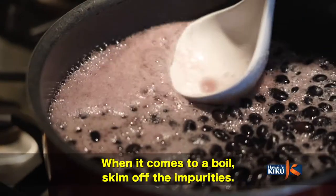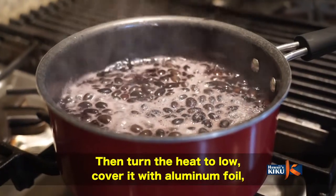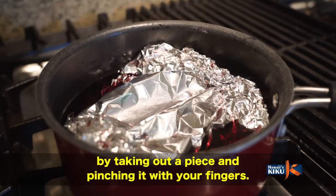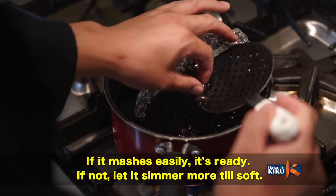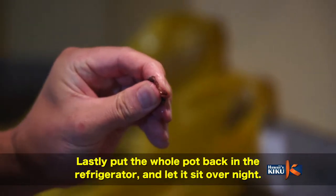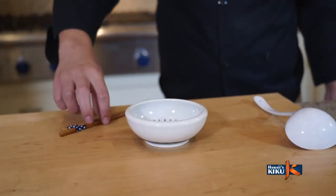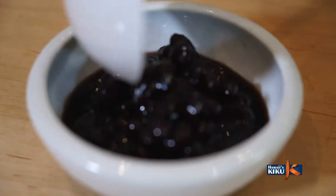Now, we simmer the beans. You let them cook slowly — you don't want them to boil too hard. After the beans have simmered, fill the pot back up. You can let them continue to cook gently. Once done, you can pick them up in your hands to check their texture.